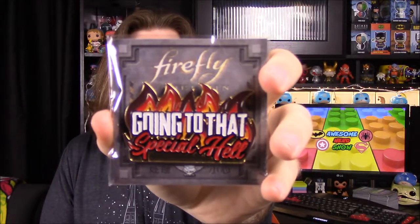Next up it looks like we have something a little different — it's a graphic novel or something. It's Serenity: Firefly Class 03-K64 — The Shepherd's Tale, with Shepherd Book on the front, done by Joss Whedon and Zack Whedon. It's a graphic novel comic book type thing. They haven't put any of these in the box before but I do know they make them because we've seen Firefly comics at the comic book store. Then our last item is a pin that says 'Going to that special hell' with a bunch of flames in the background — cool design.